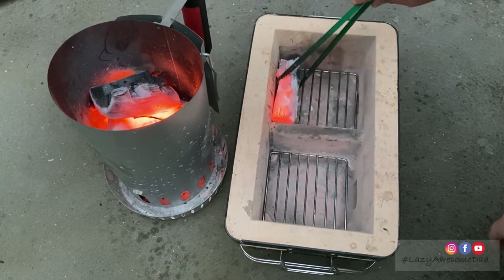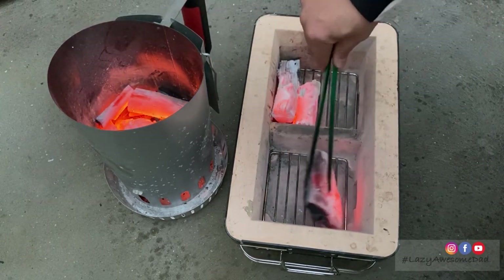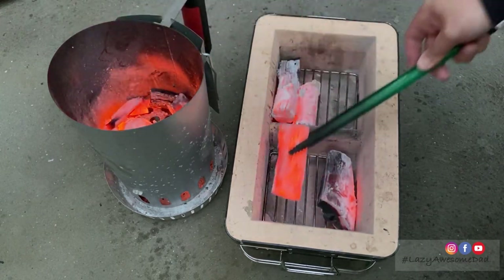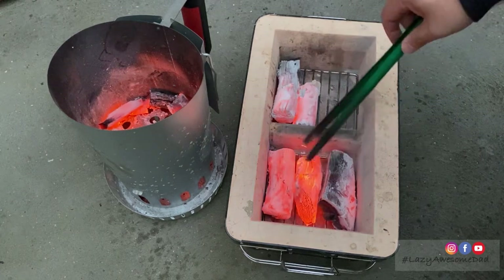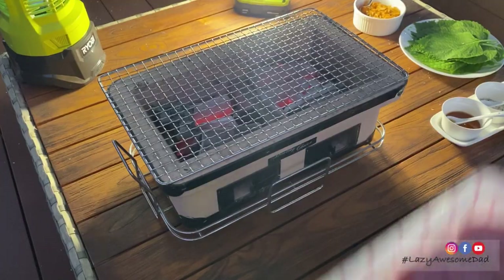My dad uses binchotan charcoal because he read somewhere that it burns hotter, cleaner and far longer than any other charcoal. It radiates infrared light that cooks food more evenly, and its intense heat vaporises drippings to create a magical smokiness in your food.